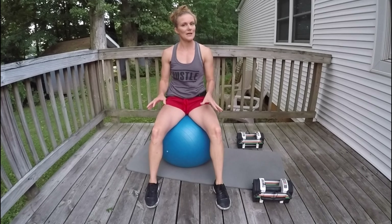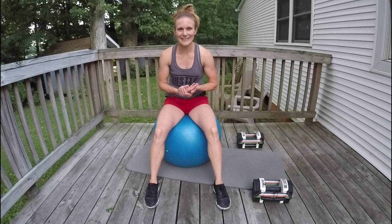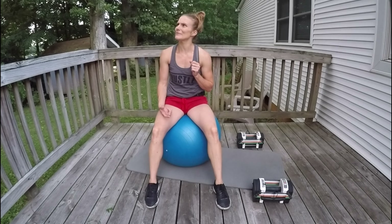We want the glycogen in our muscles to be restored a little bit before we get going so we can crush the next two sets. How are you doing? Did you feel it like I felt it? I know — isn't that awesome?